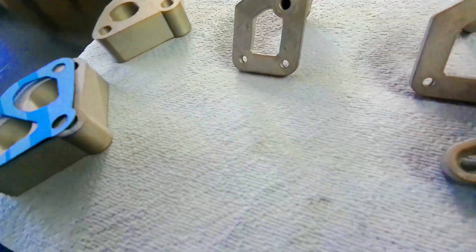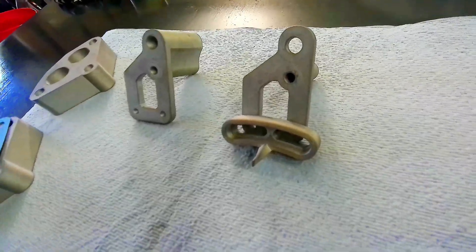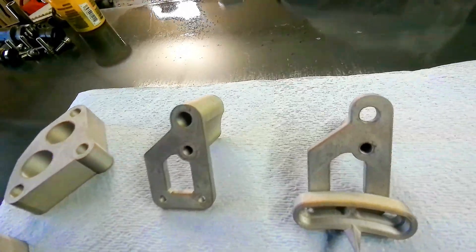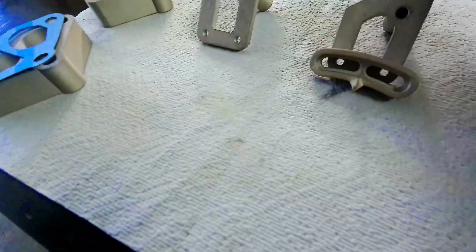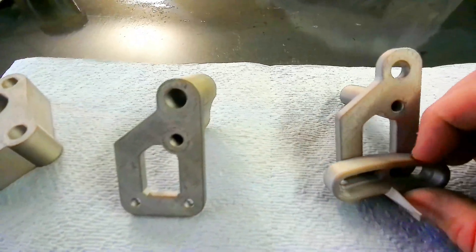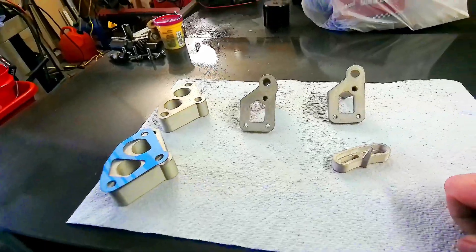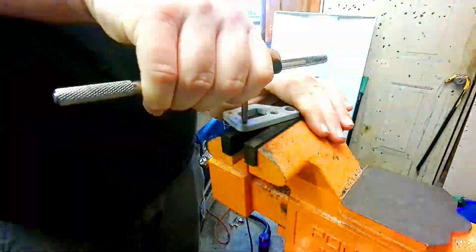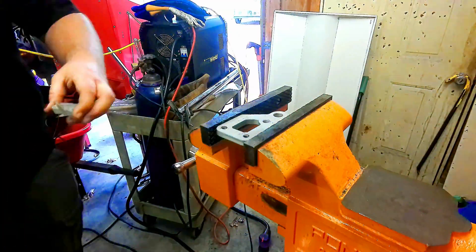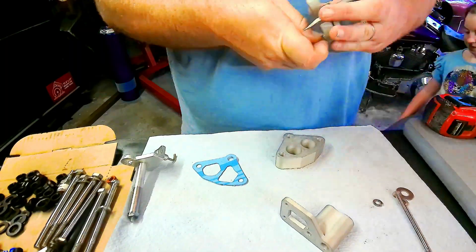This will work with the factory housing setup for the stock water pump. I believe this will work with any LT1 that has the accessory drive on the passenger side. I'm not sure yet if it'll work on the driver's side accessory drive setup — I think the bracket will just flip and I can reverse the extrusion, but I need a car to try it out on. Let's go ahead and tap these two holes for the quarter-twenty bolts and mount it up to see how it looks on the block.